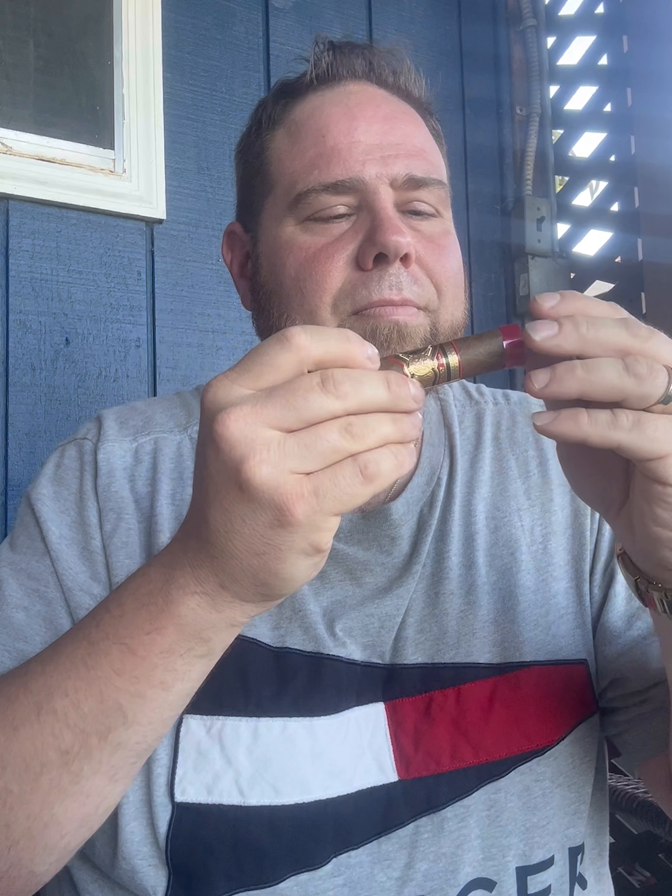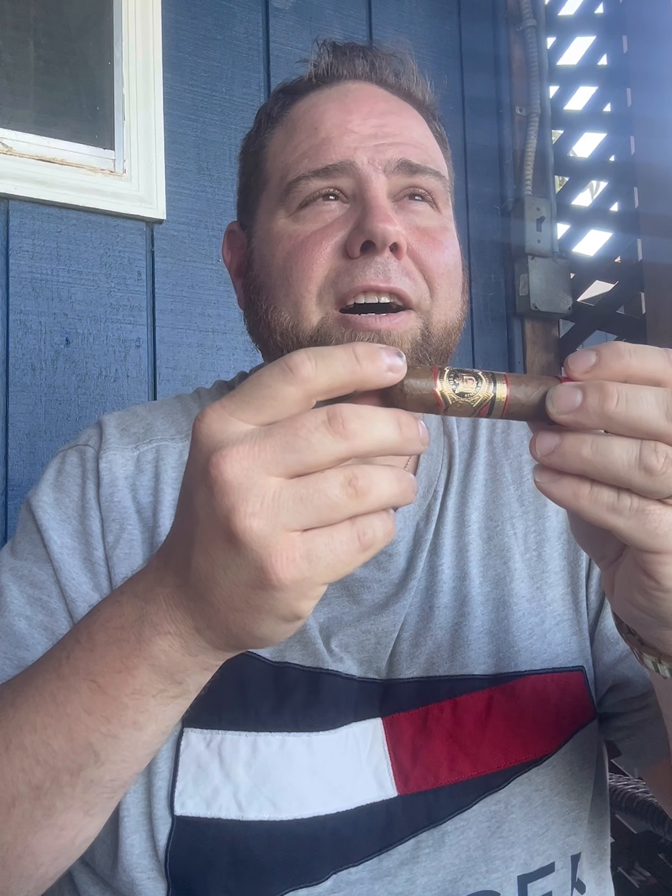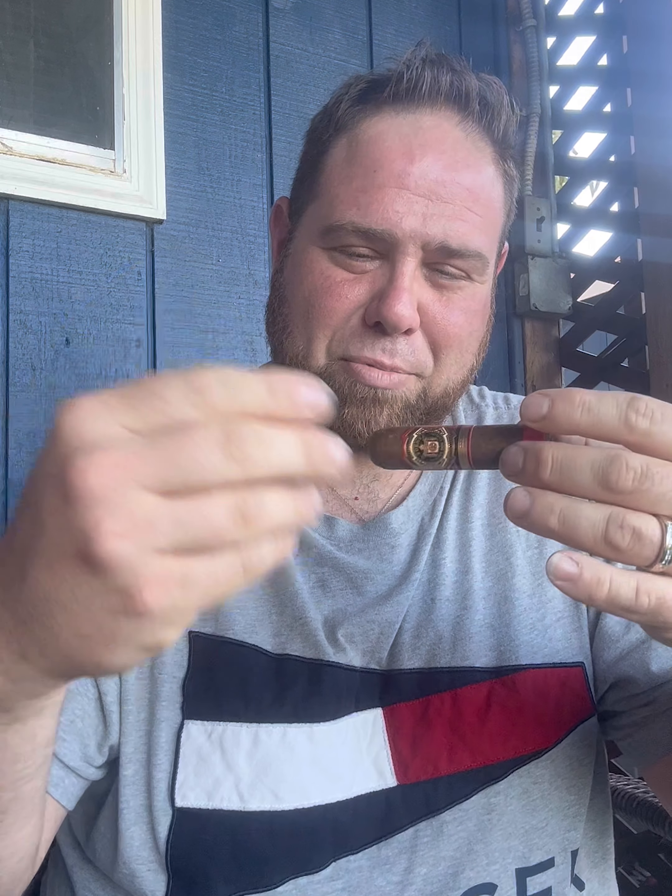That's a unique smell. What is that? There's a sweet note to it. It reminds me of — in Italian we call it Panettone, which is basically like Christmas candy bread. You've got the bread, it has the candy, it also has the dried fruit. It smells like the dried fruit. It smells really good. I wouldn't mind the humidor smelling like that. Love it.